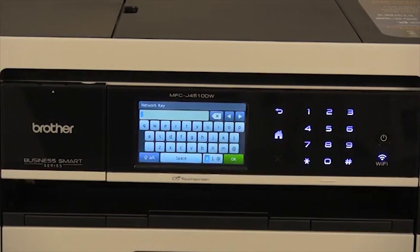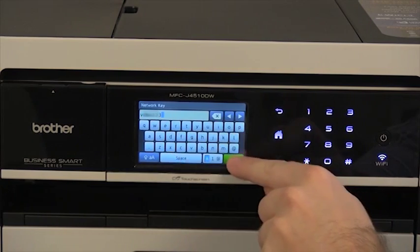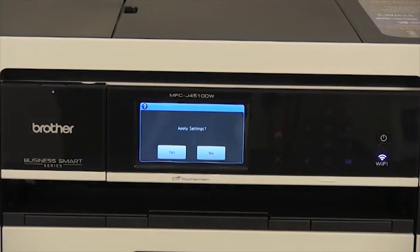The display may prompt you to enter your network password. Enter this information and press OK. If you do not know your network password, please contact your router manufacturer. The LCD screen will then prompt you to apply the settings — press Yes.